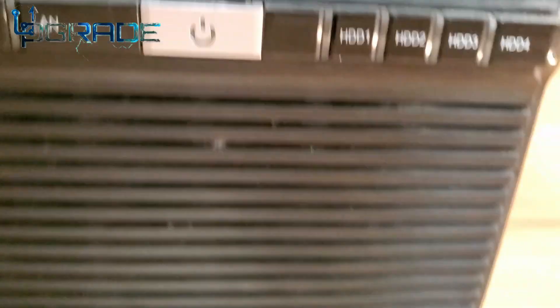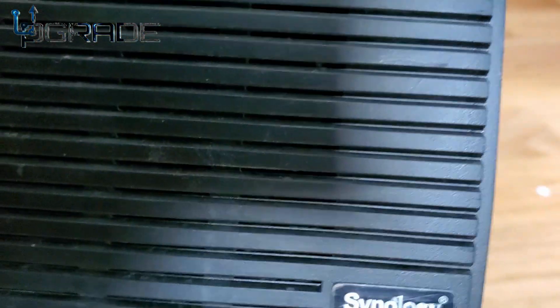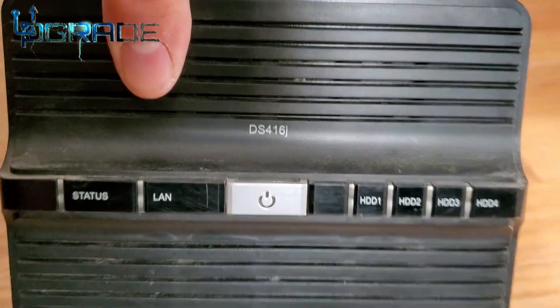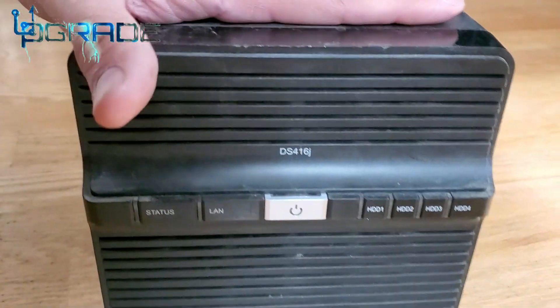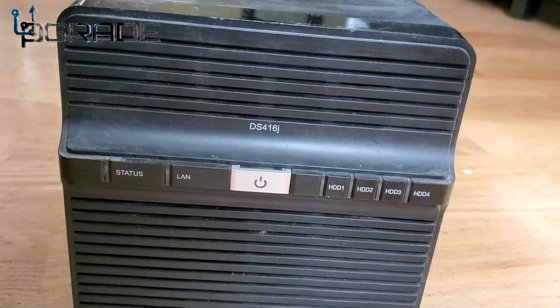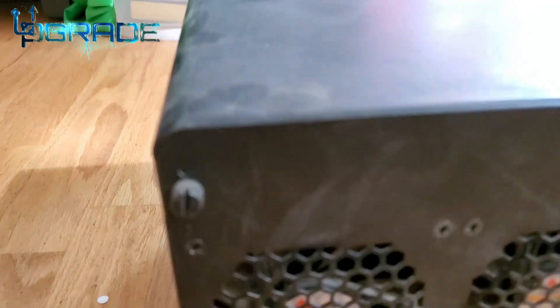It has four drives — just a home edition version of the Synology. I've had it for a couple of years already, really good. I keep all my files and documents in here. It has four drives right now and it's time to upgrade it because we're running out of space.